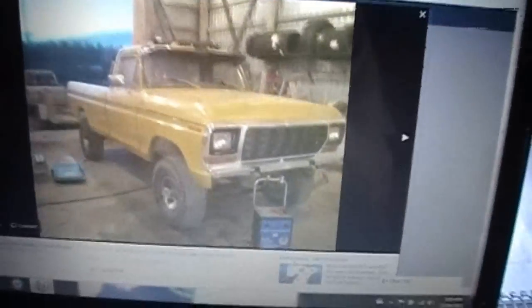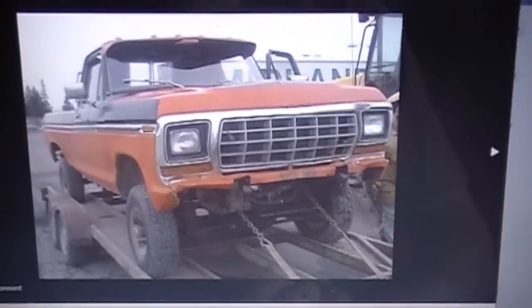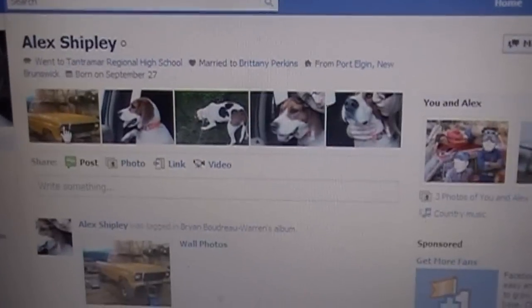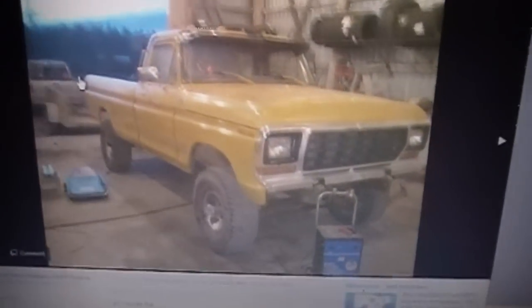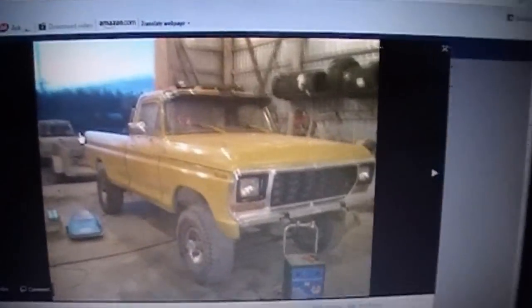I'd like to show you my buddy's truck that he's working on. He bought that thing and that's what it looked like when he bought it. And now it looks like that. He's got a lot of work into her — new tires on her. I don't know exactly what tires he's got, but whatever.